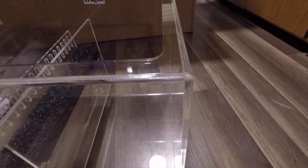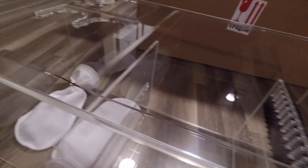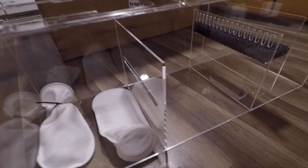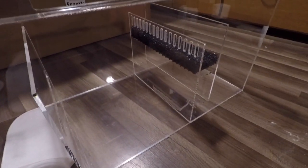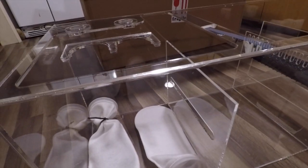It is absolutely amazing — a very nice size. It should work perfectly for my 75 gallon, but honestly this should work well for a 150 gallon too, so I'm glad I spent the money to get one of these.